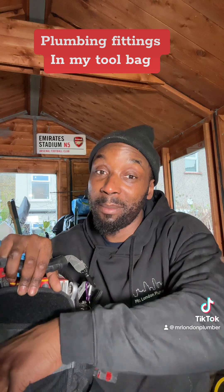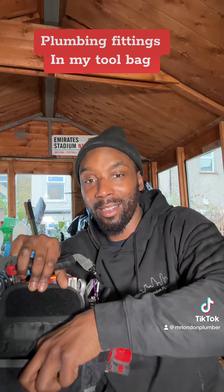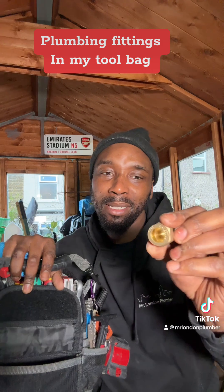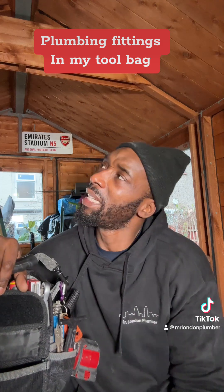Make sure you have some spares, just little bits and pieces. This is what I want to show you — cap ends, stop ends. Make sure you have them, because imagine you went to a property and it was leaking everywhere and you ain't got it.